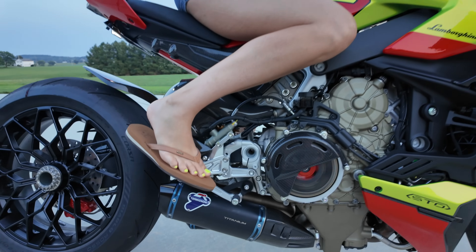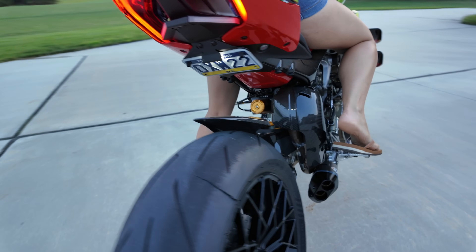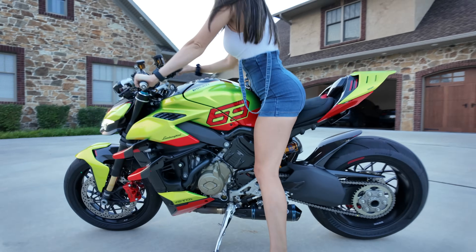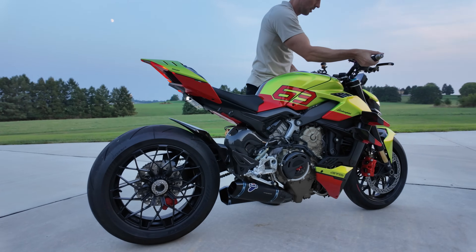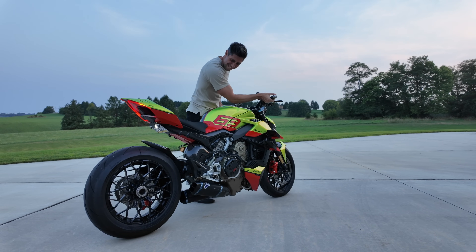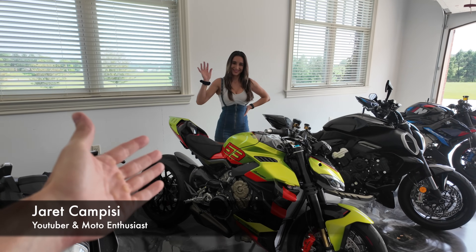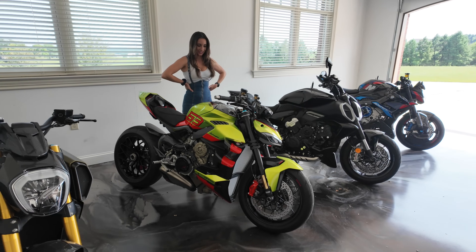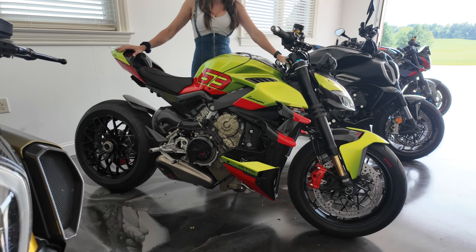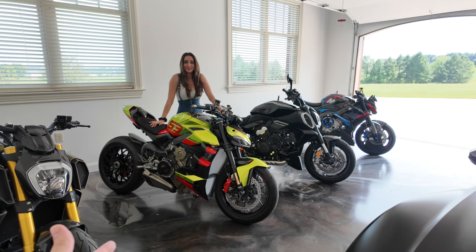Listen to that. What is up guys, Jarrett Campisi with the beautiful Christina Kay, welcome back to the channel. Today we're going to be installing a Termignoni Titanium Exhaust System on my Lamborghini Street Fighter. Finally getting the mods rolling. I'm super excited. I hope you are too. Sit back with us and enjoy.